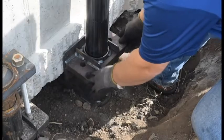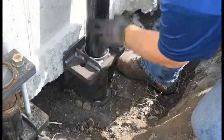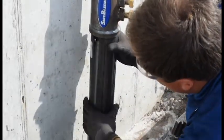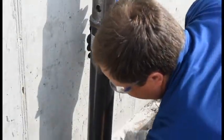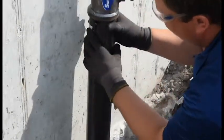Here we have our saber-tooth pier bracket beneath the footing, also our reinforcing sleeve. The saber-tooth reinforcing sleeve has these locking wedges which will lock the sleeve into the pier bracket. The wedges need to face towards the wall during installation.